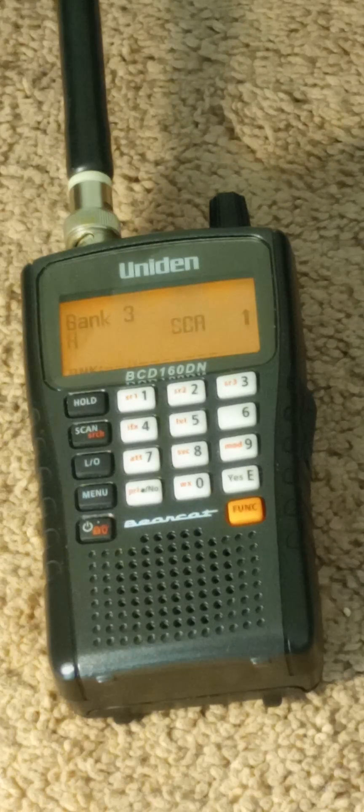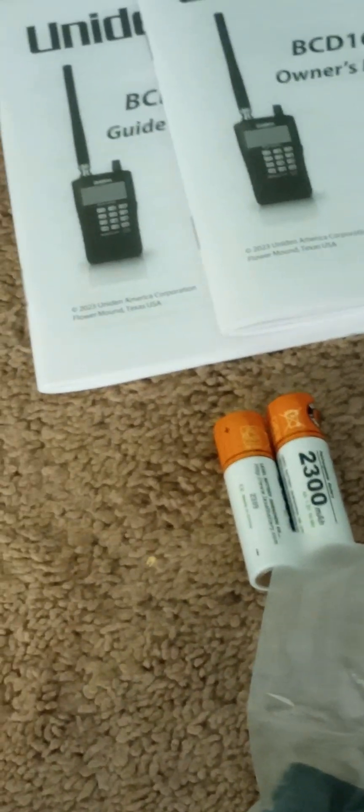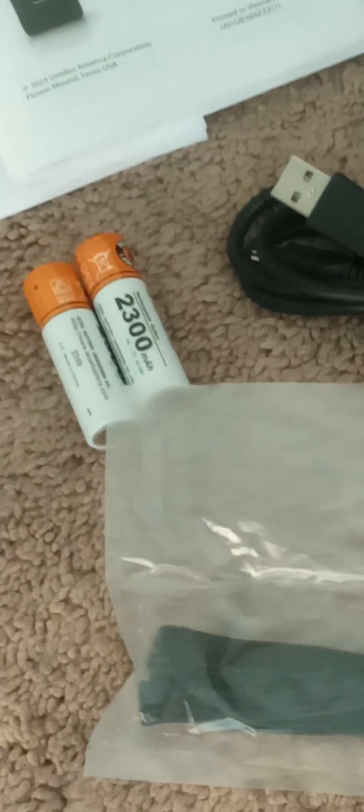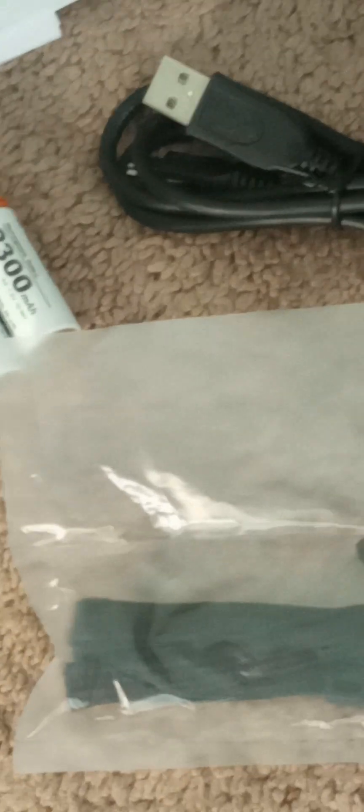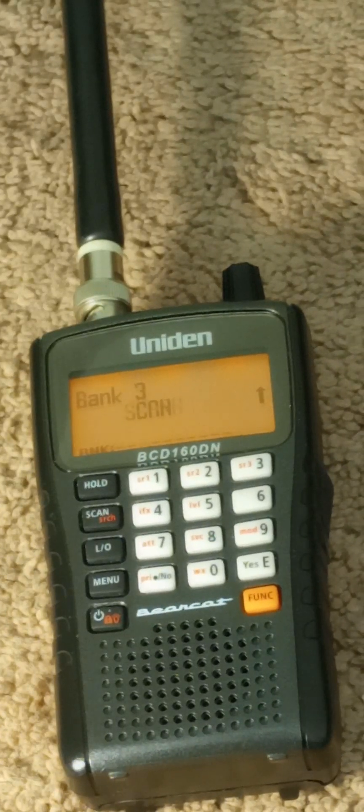Let me tell you what it includes. It comes with two manuals — one Spanish, one English — and two batteries, so it runs on two AA rechargeable batteries. It's got a power strap, which I haven't taken out of the bag yet, and then the cable. It doesn't come with the actual adapter to charge it up with, but I'll show you some of the accessories I have.